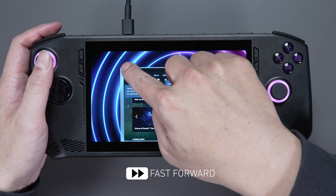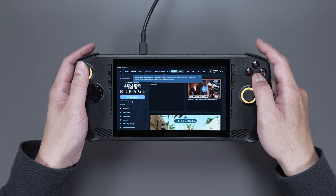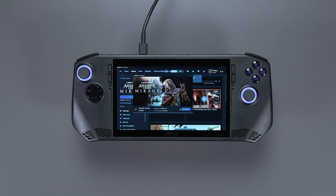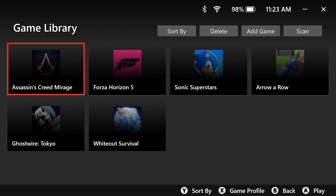After that, install the preferred game. The first-time setup for a new platform may seem a bit complex, but any games you've installed will be picked up in the Game Library. In the future, all you have to do is launch MSI Center M and your installed games will appear.